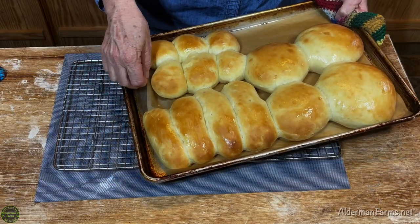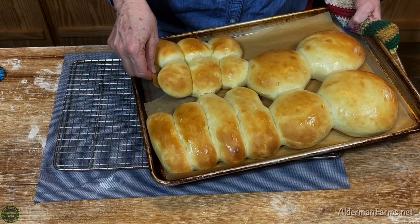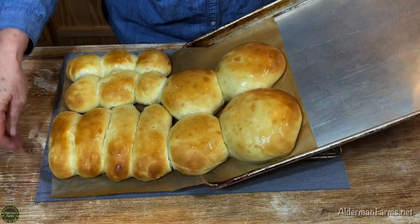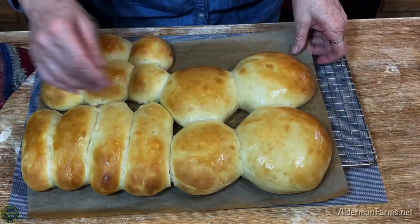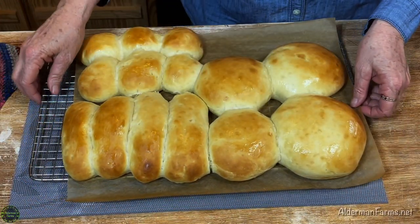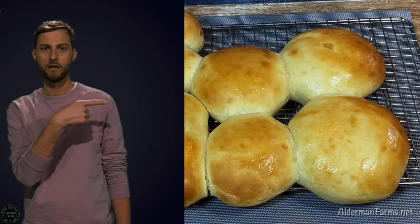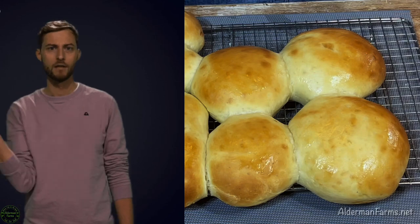Let's see if I can do my little trick — nope, it's tearing. I like to try and slide it off like this and then slide the paper out from under it. Let your bread cool completely before you wrap it, otherwise it'll sweat in the bag.